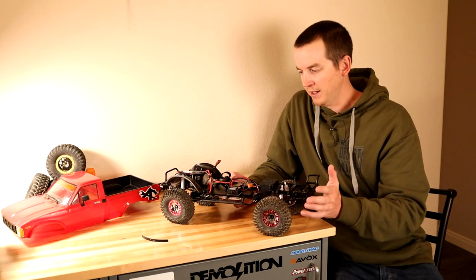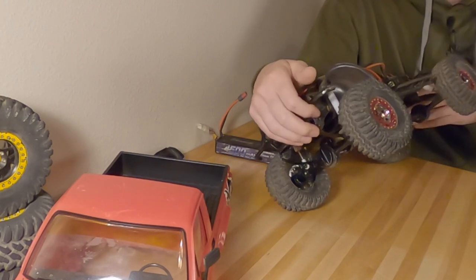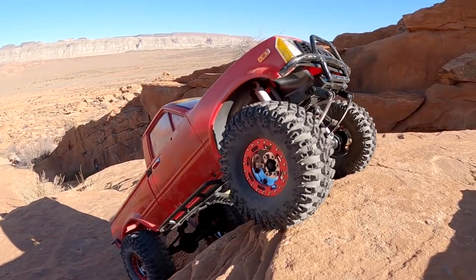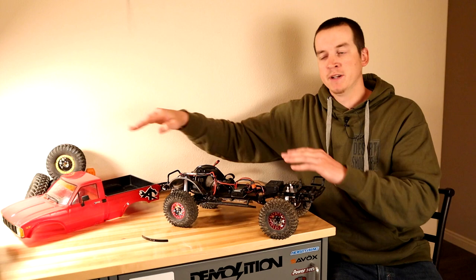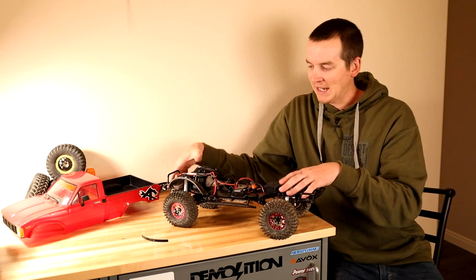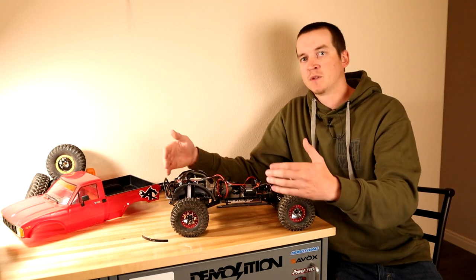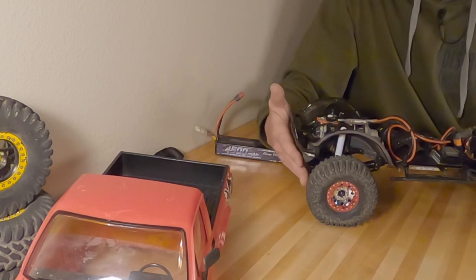Up front I got another modification from A&M Garage — their front shackle reversal kit. On the stock Marlin, the shackles that allow the leaf spring to flex sit up front, but as a leaf spring compresses it moves in the direction of the shackle. So as the tire pushes into a rock wall to climb up, it has to travel forward, putting more pressure into that wall and fighting against itself. With an already poor-articulating suspension, making it fight against rocks is not ideal. The reversal kit adds big steel spring hangers up front, and I went with the plus-4mm option, which moves the axle a little further forward, reducing your approach angle so you can get up to a steeper rock face without smashing your bumper into the wall.